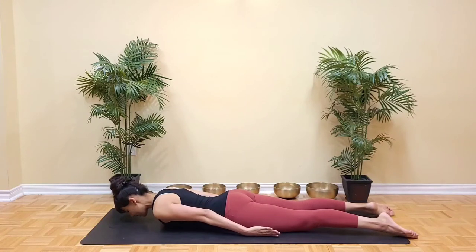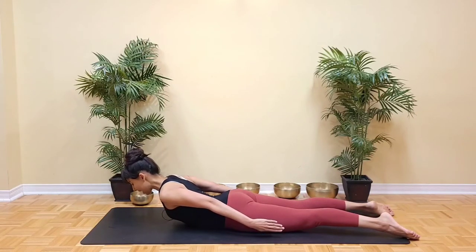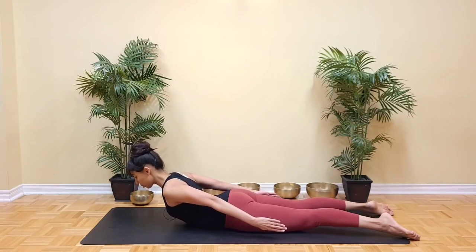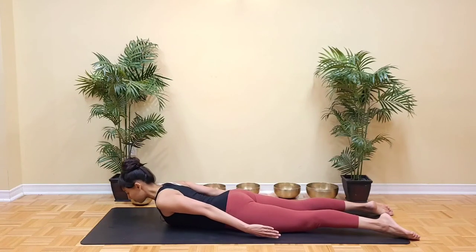Exhale to prepare. Inhale and come into a soft backbend as we lift the breastbone and keep the collarbones smiling wide. Arms reach long by the sides and the back of the neck is free of any wrinkles. Exhale to lower down.